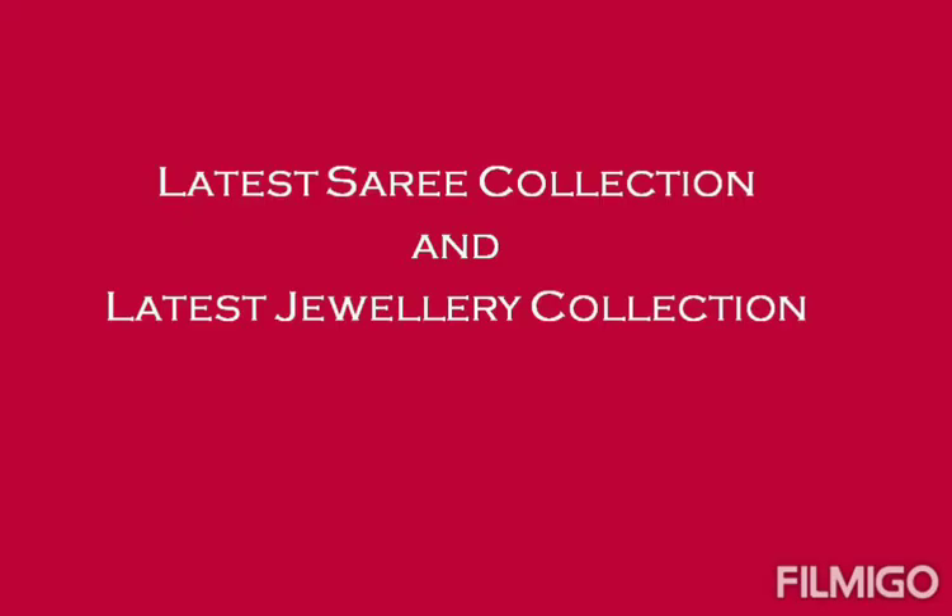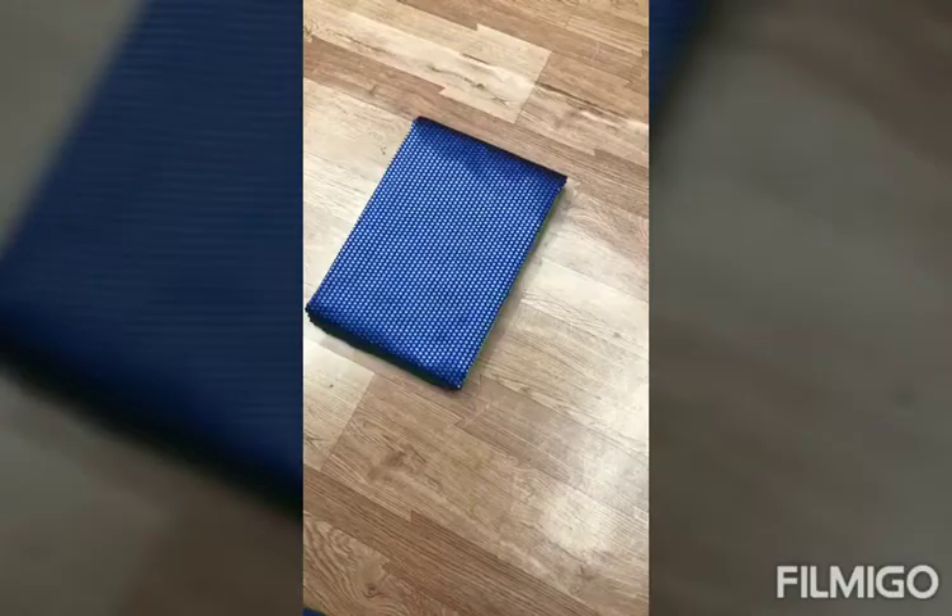Hi friends, welcome back to my channel, Vihaneshkavar. Friends, today we have a new collection of sari collections.